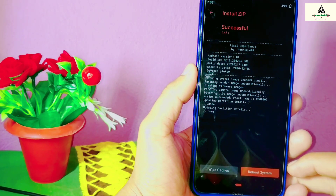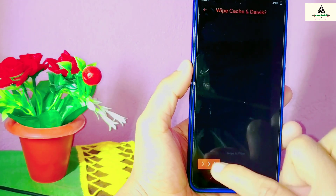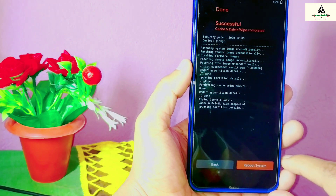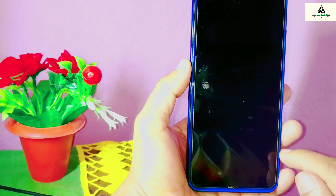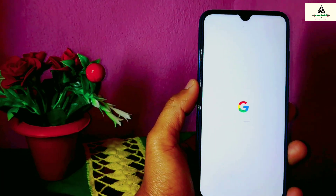Now it's done. Click on Wipe Cache, then swipe to the right. The wiping process is completed. Now click on Reboot System, and your phone will reboot. It will take a little bit of time.